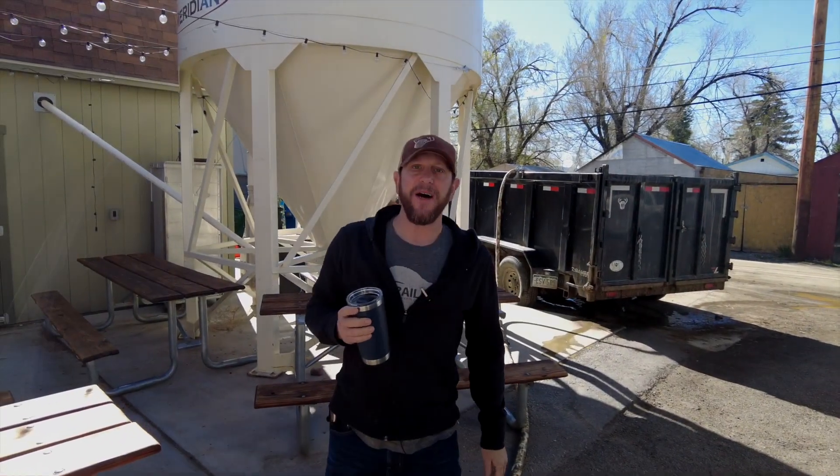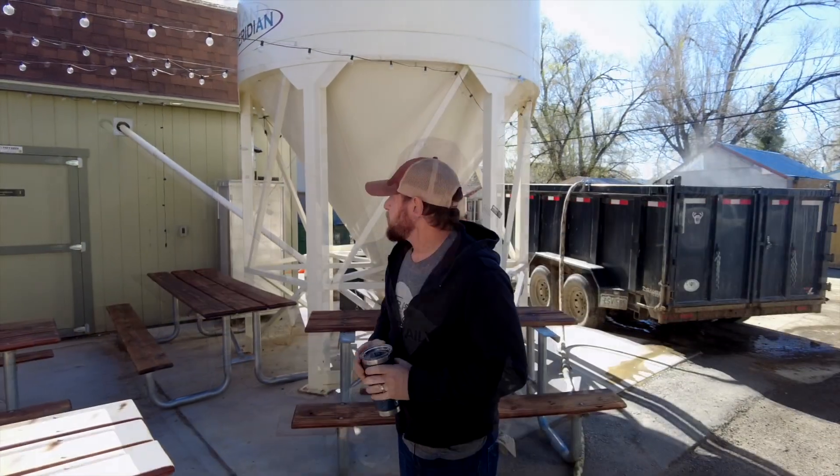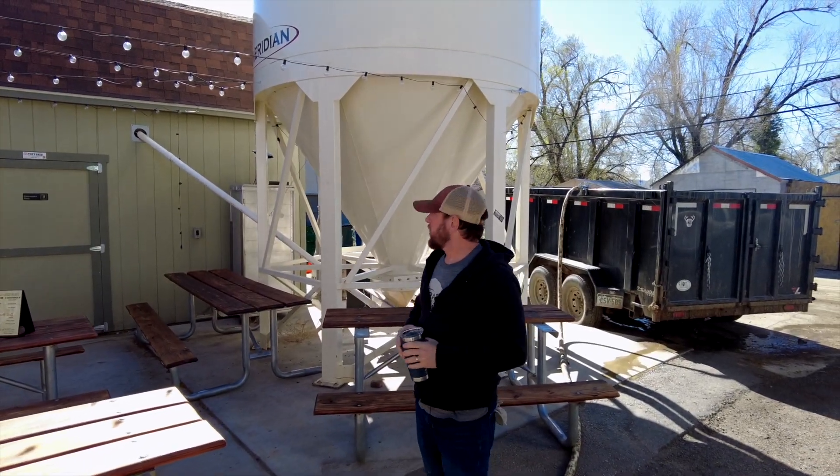Hey guys, my name is Lenny Eckstein. I'm the founder here at Deerhammer Distillery in Buena Vista, Colorado. Welcome. I'll give you a little bit of a walkthrough on what we do.